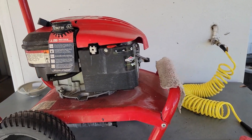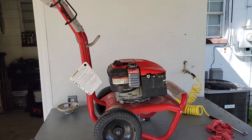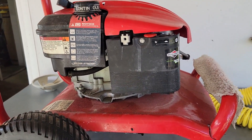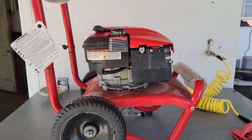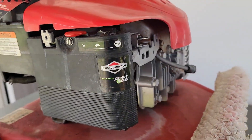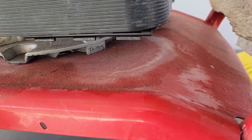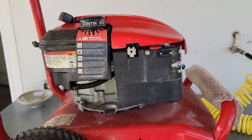All right everybody, today on Fixing with a Kid we have this pressure washer. It's a little windy today so hopefully the video audio comes through. A friend of ours purchased this pressure washer and the person said it had not run in a couple of years. Normally what happens with these when they don't run for a while is the ethanol in the gas sticks the bowl in the carburetor, and as you can see by the discoloration under here, it's been overflowing gas out of the bowl.